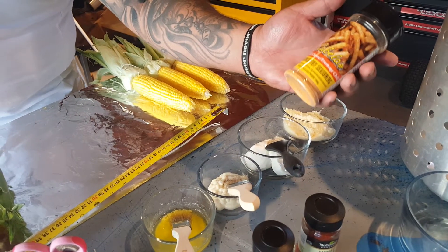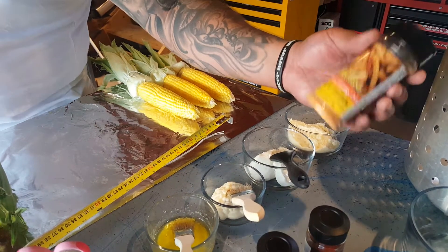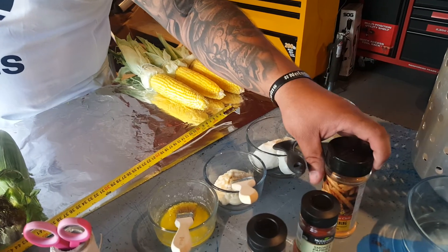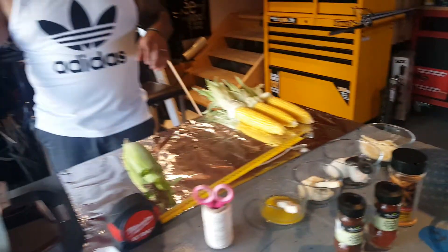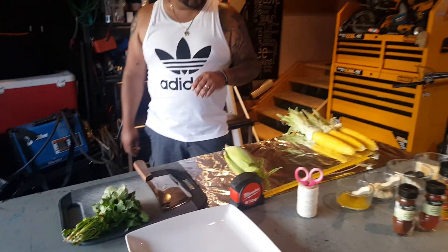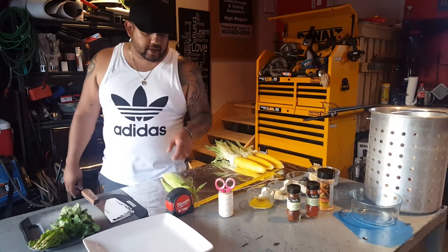You could buy the Cabela's Chili Cheese online or just walk into the store and pick one up. I haven't tried this one so this is a new test we're doing today. You're also going to need some fresh cilantro — we'll chop a little bit of that.